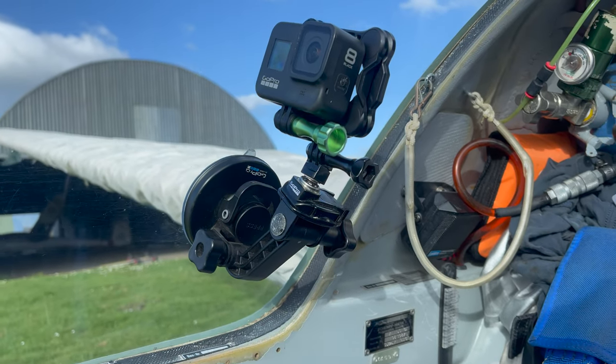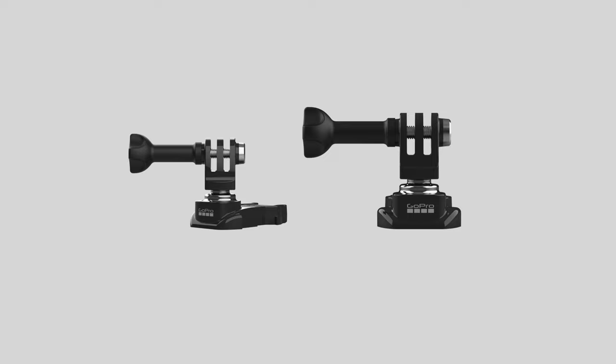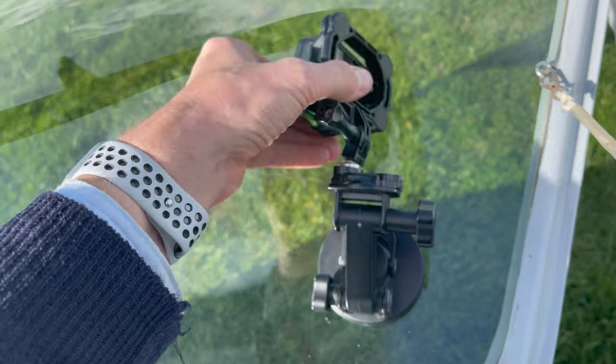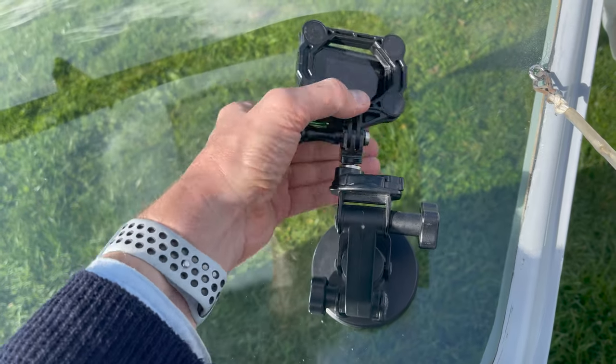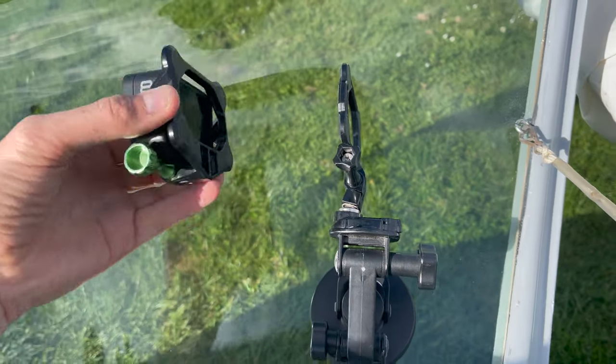I'm using a standard GoPro suction mount here. On top of that is a ball joint attachment which means I can swivel the GoPro and look left and right pretty quickly and easily. On top of that is a snap lock mounting system.